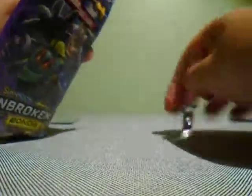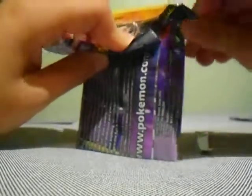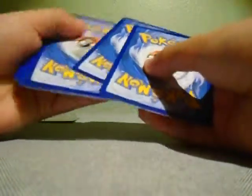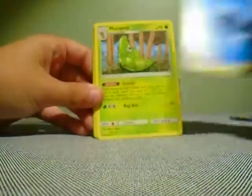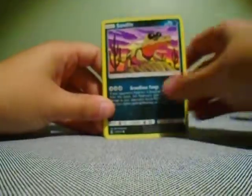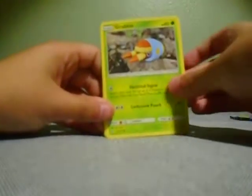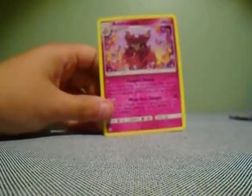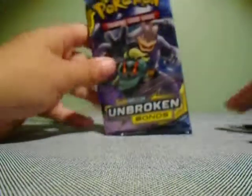That was a hard pack to open. We have a code card. Four to the front: Water Energy, Metapod, Graveler, Lombre, Sandile, Meowth, Grubbin, Geodude, reverse holo Espeon, and an Aromatisse regular rare. One more pack left — Unbroken Bonds Marshadow and Machamp art — hopefully we can get some last-pack magic.